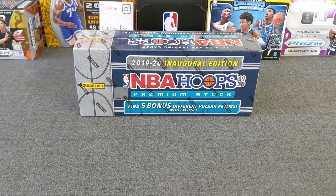Today we're going to be ripping this 2019-20 inaugural edition NBA Hoops Premium Stock set. This was exclusive to Target, released about a week and a half ago or so. And I was luckily able to grab a few, but this is just one of the first ones I received.